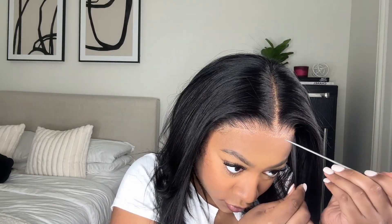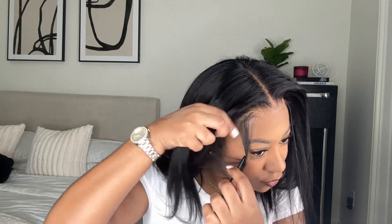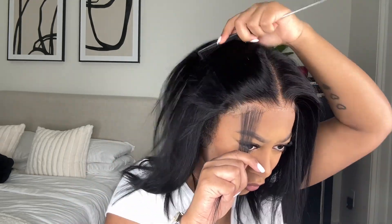Now I'm just parting out my baby hairs. Of course, baby hairs are optional and you can skip this step if you want to. I personally like baby hairs — I like doing them and I like how they look, it's just a preference of mine. I'm parting them out, and once I get them how I want, I just twist them up to get them out of my face. I do that on both sides as well.